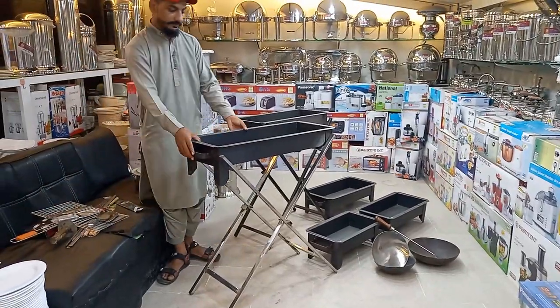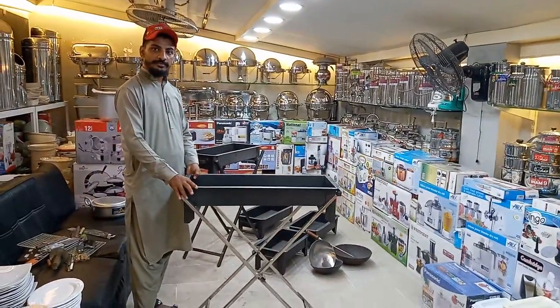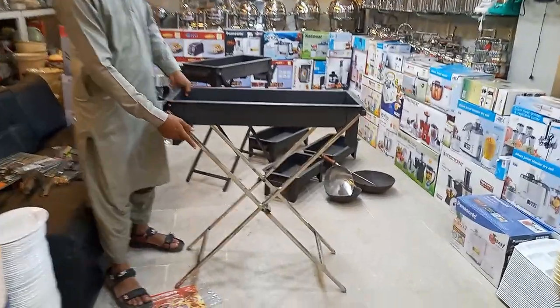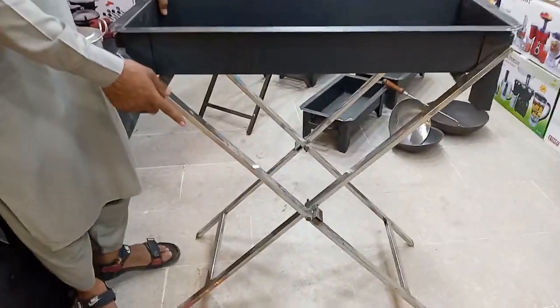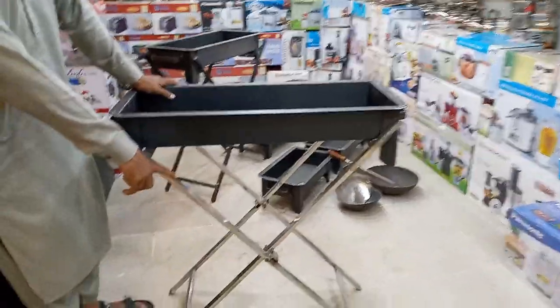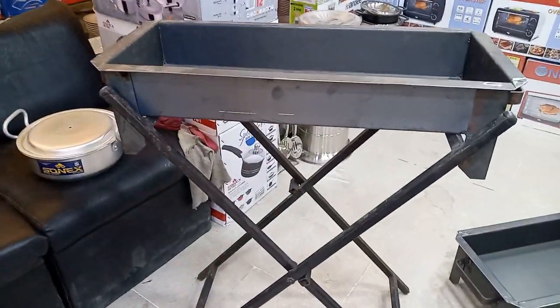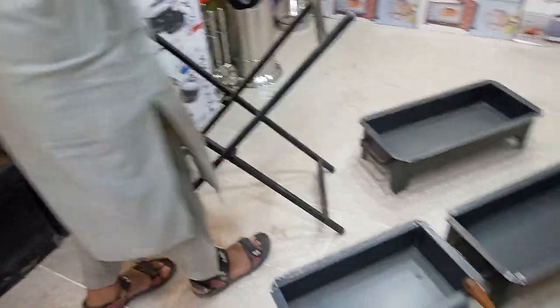Is it a barbie grill? It's a spare grill. This is steel inside — yes, it's stainless steel. Now it's fold. This is stainless steel — now we have 2 products. This is the size of the stainless steel. This size is fixed. I'll show you later.